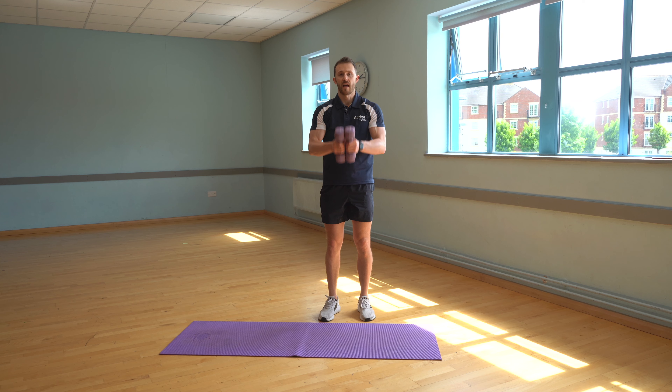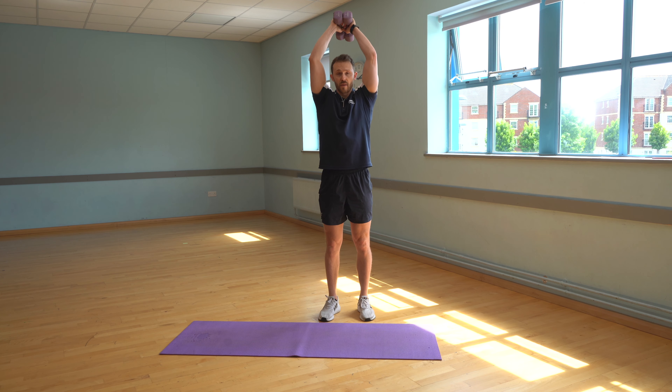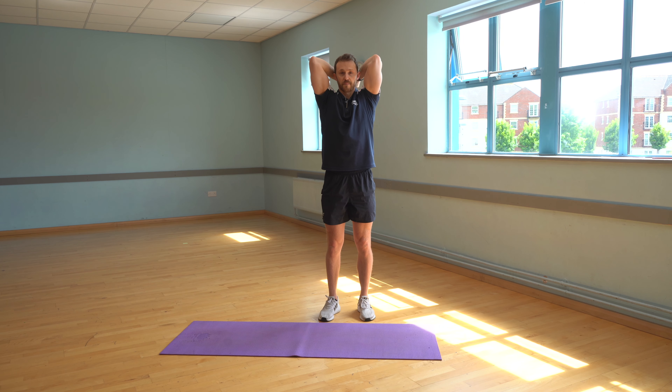I'm going to take both weights together and lift those weights up behind my head. My upper arm's going to be nice and still. I'm just going to bend the elbows, dumbbells coming behind the head and then extending the arms at the top. So bending and extend. I want to make sure I'm looking straight ahead — I've got to be careful banging the weights on the back of my head.